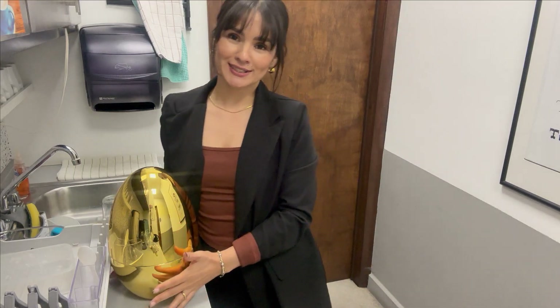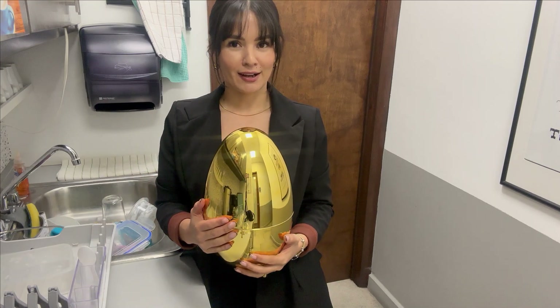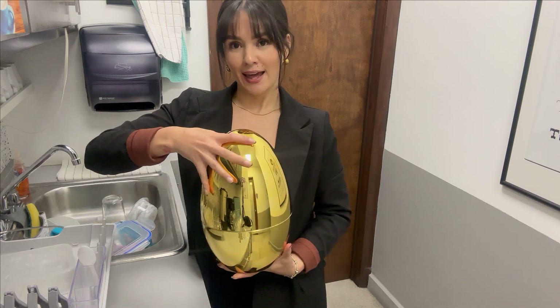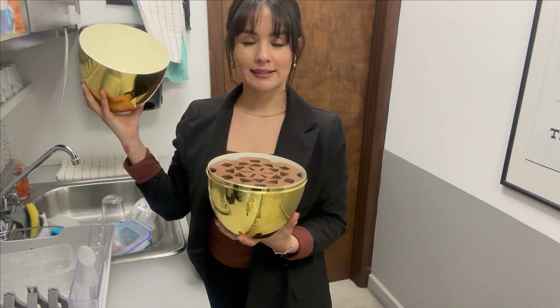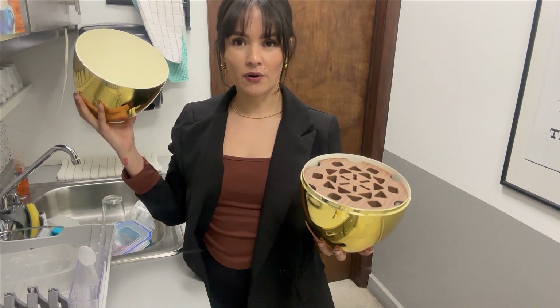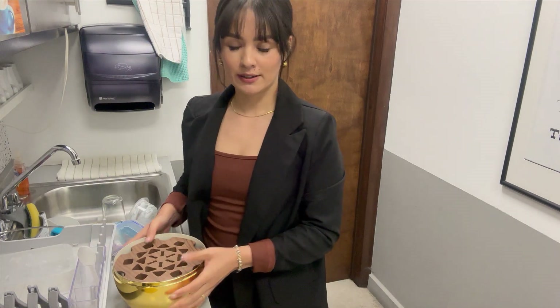Hi friends, I'm so excited to show you this. It's a big golden egg made of plastic and surprise, you open it and it's to organize all your spoons, forks, knives, etc., and it comes with all the accessories.